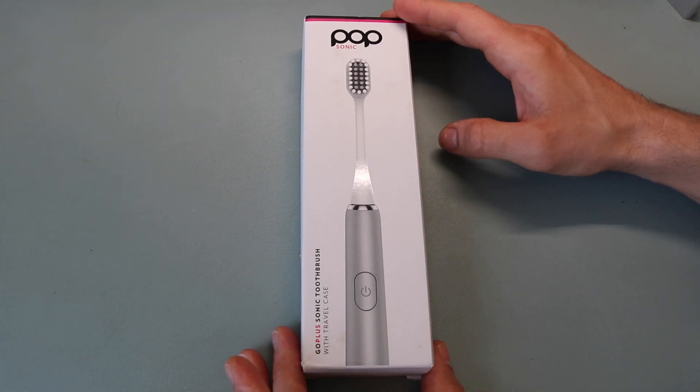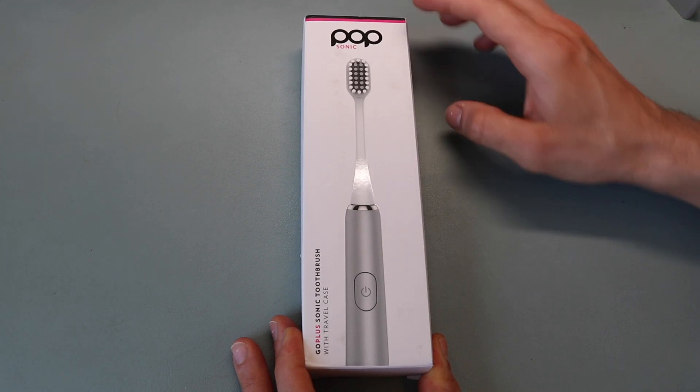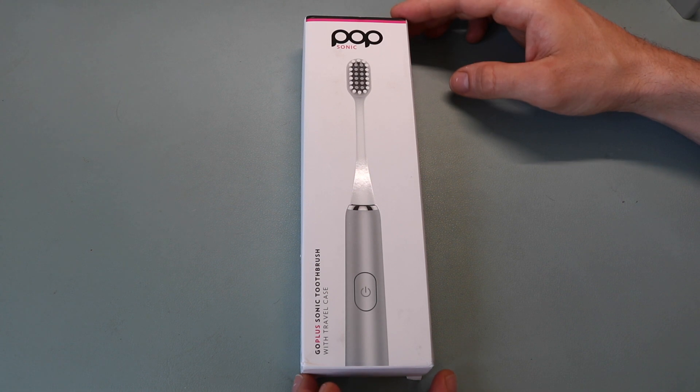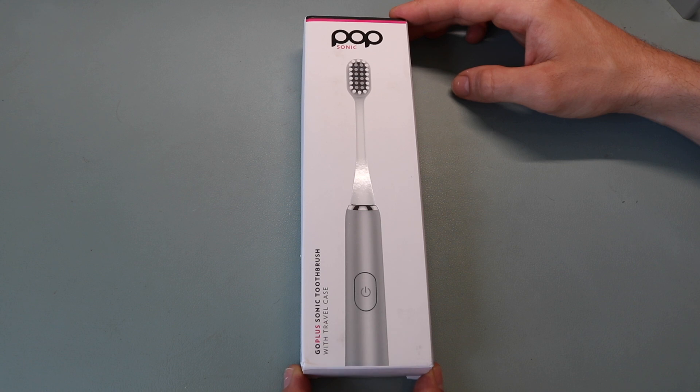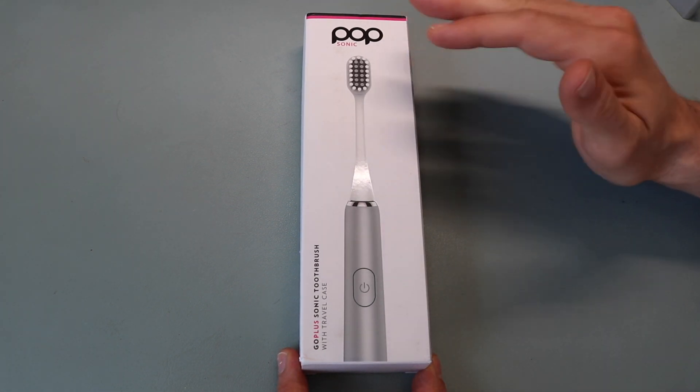It's something that's more affordable and better designed for portability compared to larger and more expensive toothbrushes. As far as color options, this is the silver model, but they have eight different color options: black, emerald green, rose gold, silver, brilliant blue, punchy purple, rose pink, and teal.